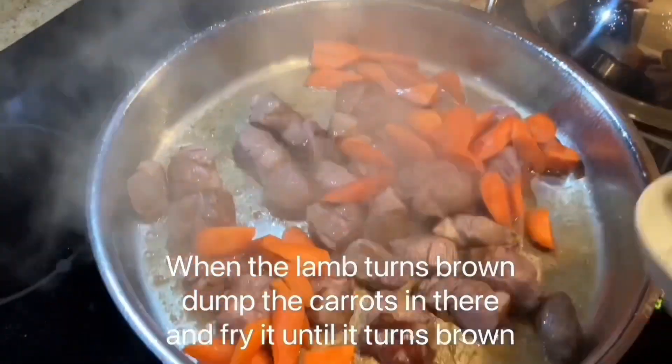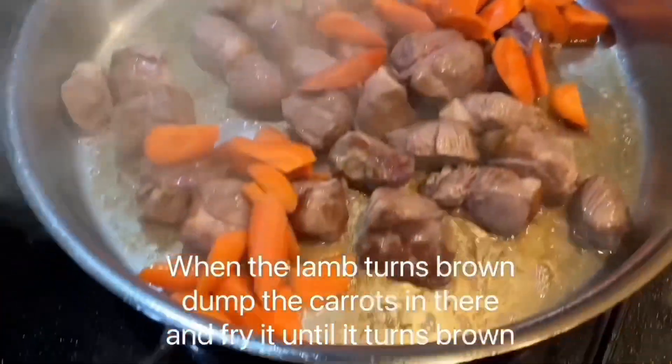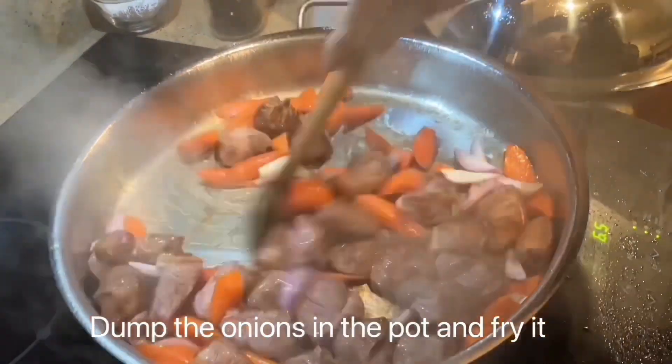When the lamb turns brown, dump the carrots in there and fry it until it turns brown. Then dump the onions in the pot and fry it.